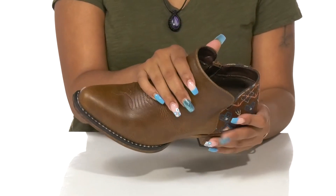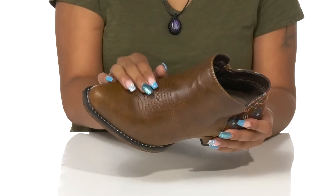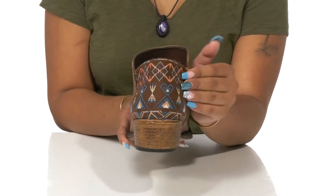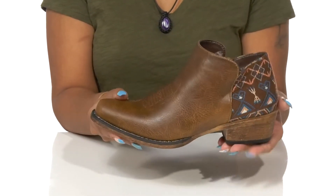You'll notice that this faux leather upper is super soft and features a nice embroidered detail right around the toe. You'll also love the contrast of this heel counter that is a textile with beautiful colorful embroidery, giving you an elevated look.